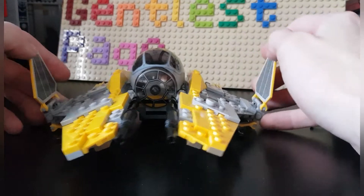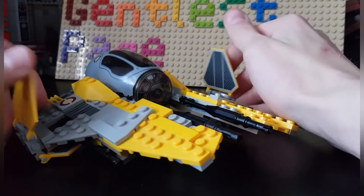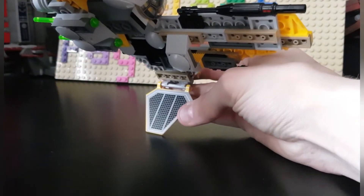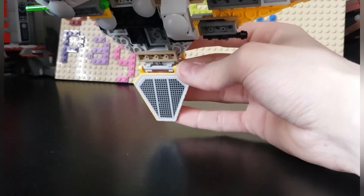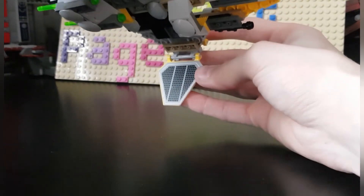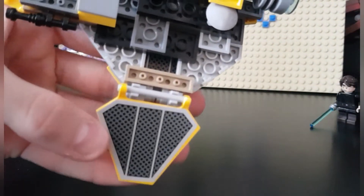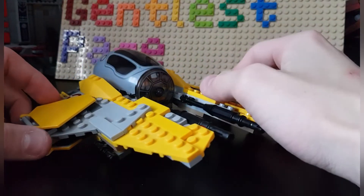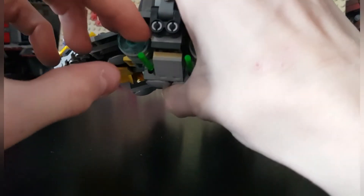My set came with one fewer wing piece on one side. That replacement one I already had from a convention, found it in a big grab box. As you can see it has a slightly different print, probably because it's from a version a year or two earlier. But for the ship overall, you can move it around.